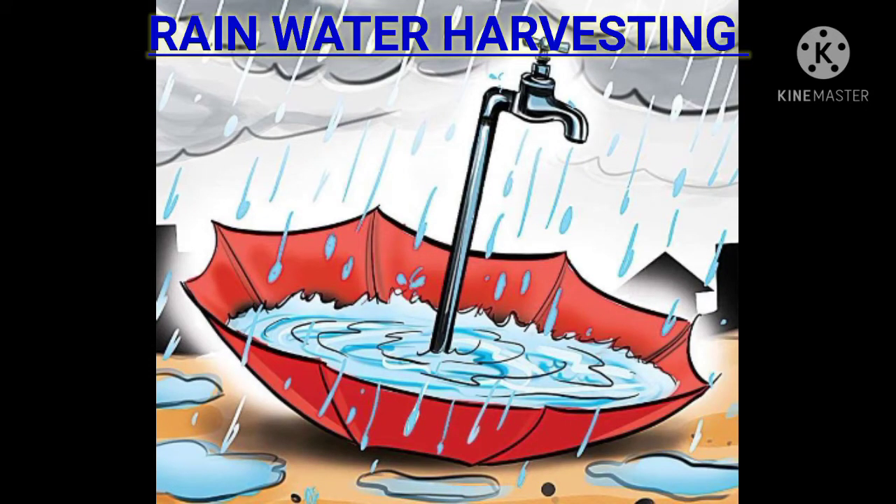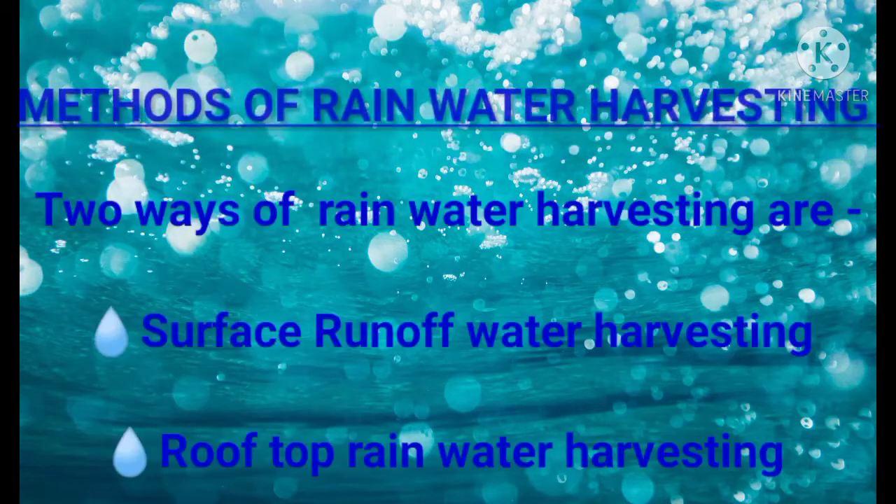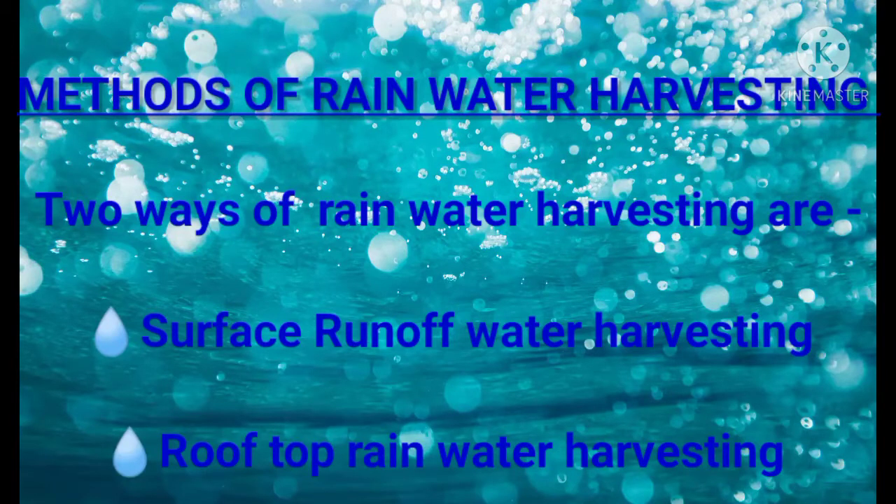Rainwater harvesting is the simplest and oldest method of storing water. It is the collection and storage of rainwater that runs off from rooftops, parks, open ground, etc., for future use. There are two ways of rainwater harvesting.